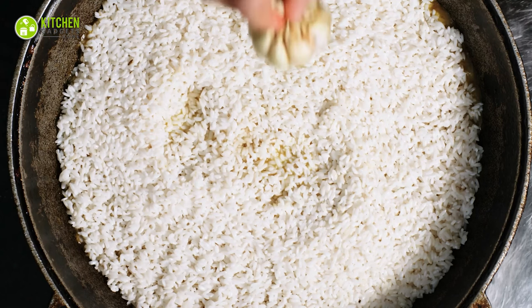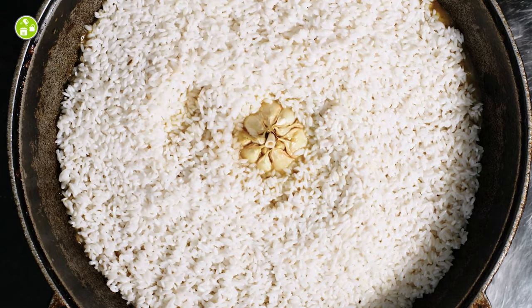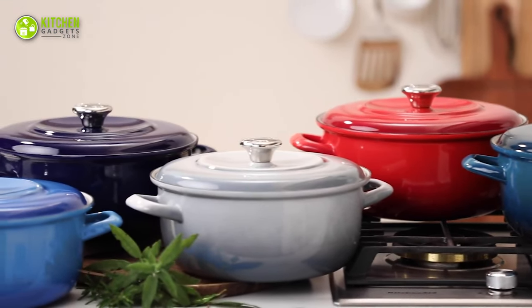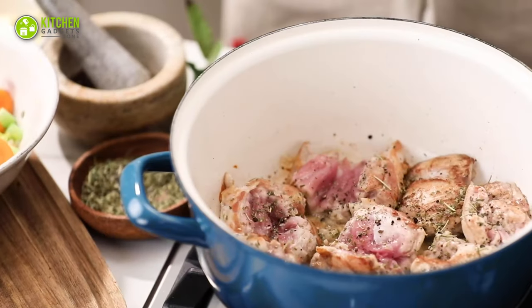For everyday use, you might find it challenging to cook in a bulky Dutch oven. So we have the Merten & Stark German Dutch oven, which weighs almost half of the regular Dutch oven's weight to rid you of handling heavy cookware.